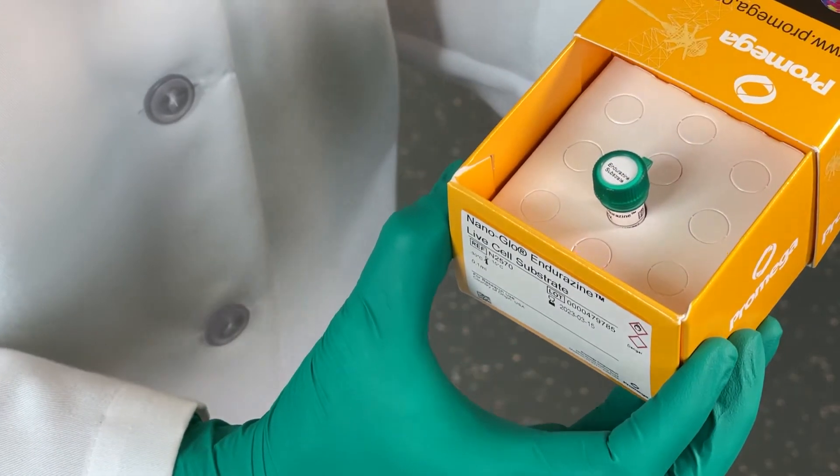Hi, I'm Sarah Mahan, a research scientist at Promega. I routinely run 24-hour kinetic assays using the GloMax Discover plate reader to study protein degradation with our NanoLuc assay technologies. Let me show you how easy it is.